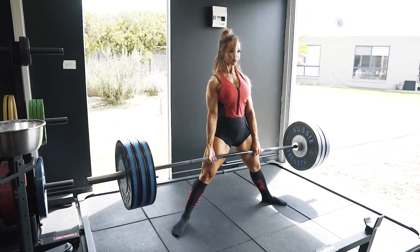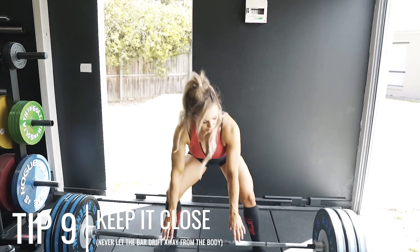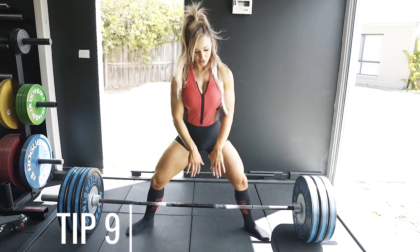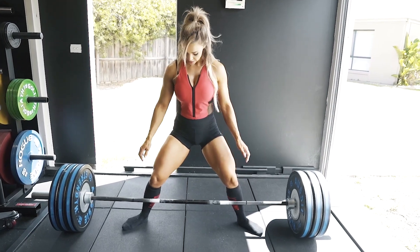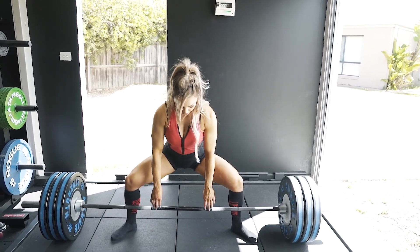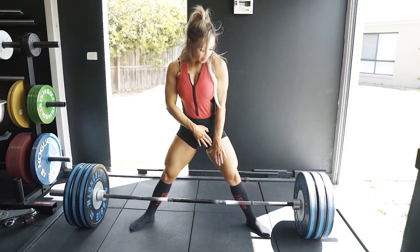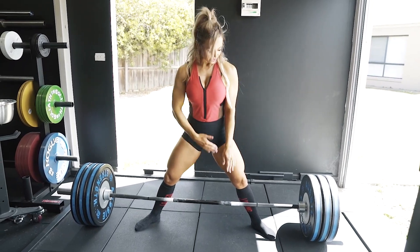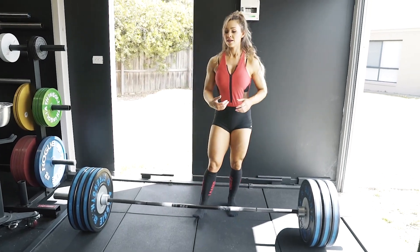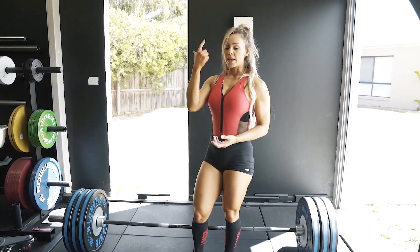Another tip to making this an easier lift is making sure you keep the bar close so it doesn't get away from you. The further the bar drifts away, the harder you're going to have to work. A key point for keeping the bar close is to make sure your hips are open at all times — the moment your legs collapse, it's going to push the bar away. So keep your hips open and always be pushing the bar back into your body. You want the bar to travel in a straight line as if it were going past you and all the way up. If you're over the bar, you're not going to get that straight line.